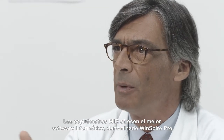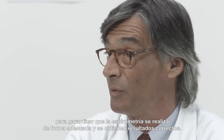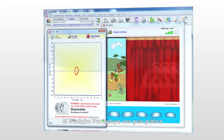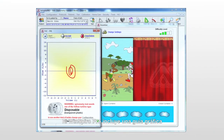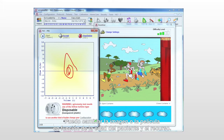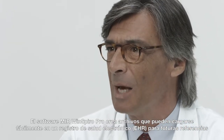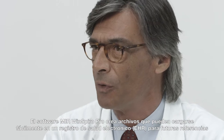MIR spirometers provide the best computer software called WinSpyro Pro to ensure proper spirometry testing and results. The WinSpyro Pro includes a graphic incentive which guides the patient to perform a proper spirometry test. I can change the picture or movie based on patient age and appeal. MIR WinSpyro Pro software creates files that can be easily uploaded into my EHR for future reference.